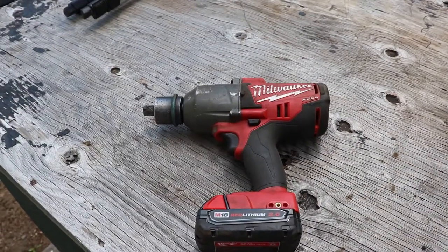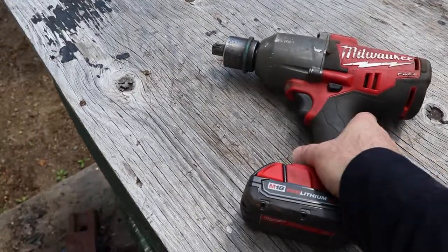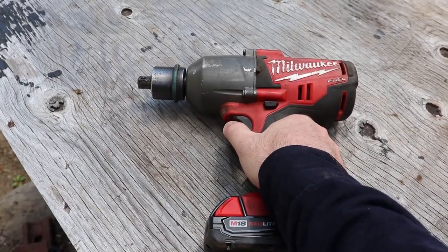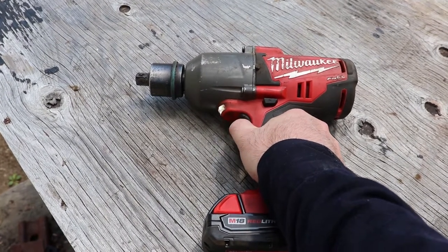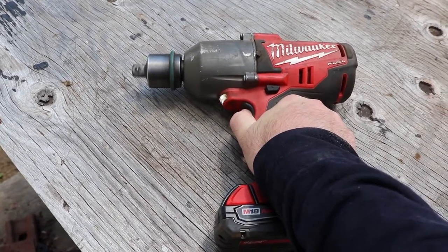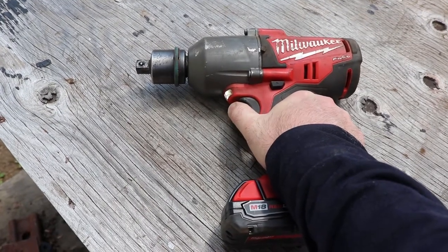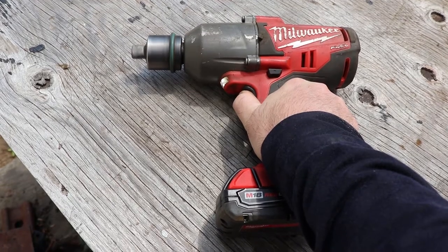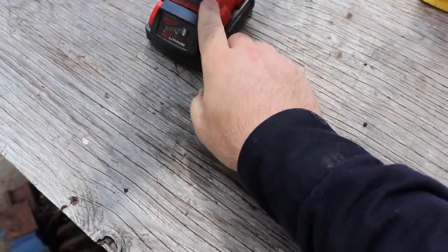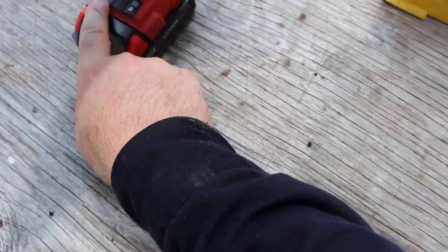Recently I've been having trouble with this three-quarter inch impact gun. It seems speed-related — sometimes you pull the trigger and it goes full power, and sometimes it just kind of goes slow. Sometimes the speed modulates on its own. It's set to two right now — actually it's hard to see in the light, that's set to one.